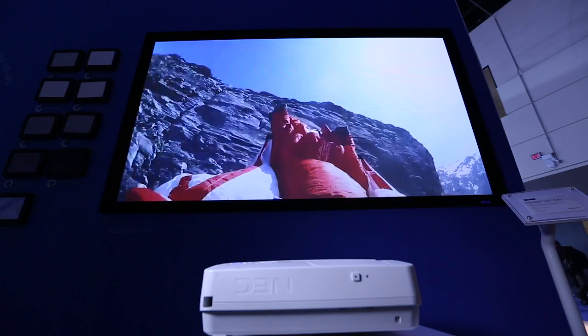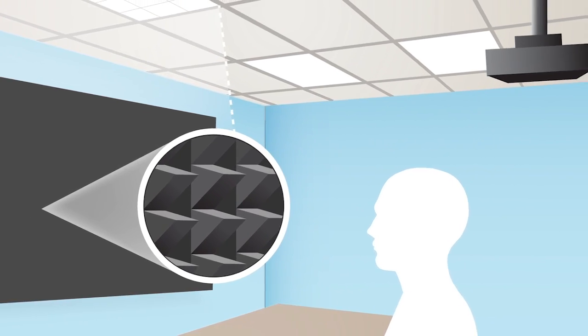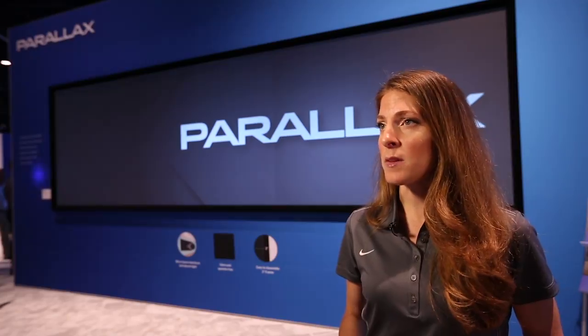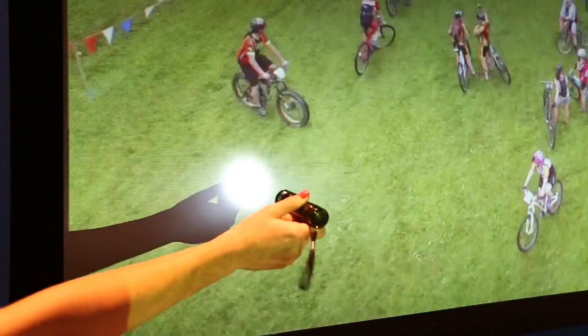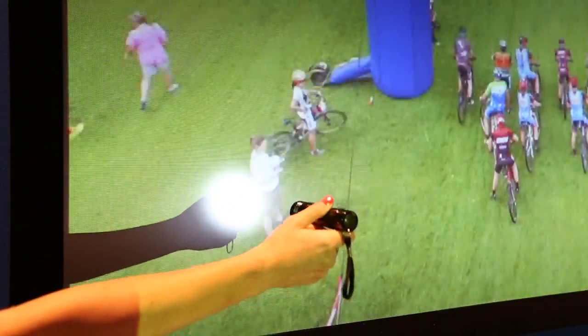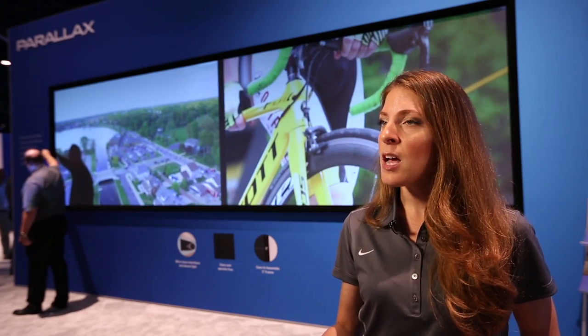Parallax really gives you a brightly lit display in a brightly lit room. It's made up of micro layers, and each one of those layers performs a specific function. Several of those layers are black, which boost contrast and absorb light from the sides, while one very specially shaped layer physically blocks light from above because it's shaped like a sawtooth.